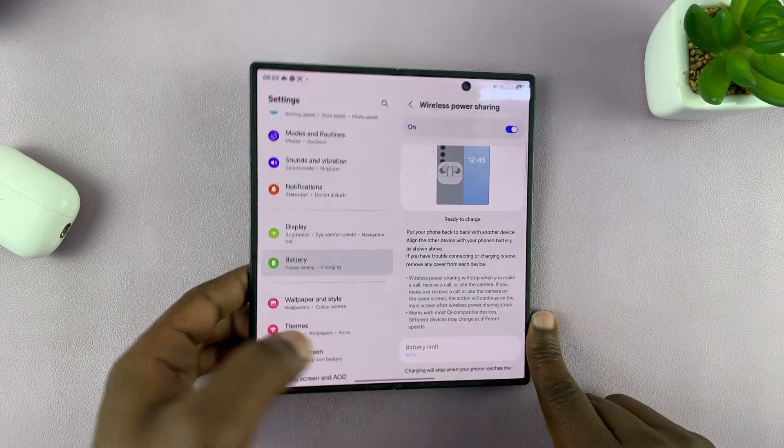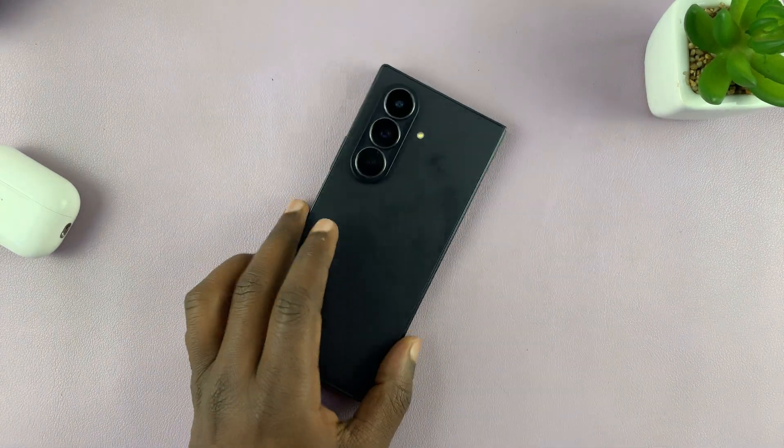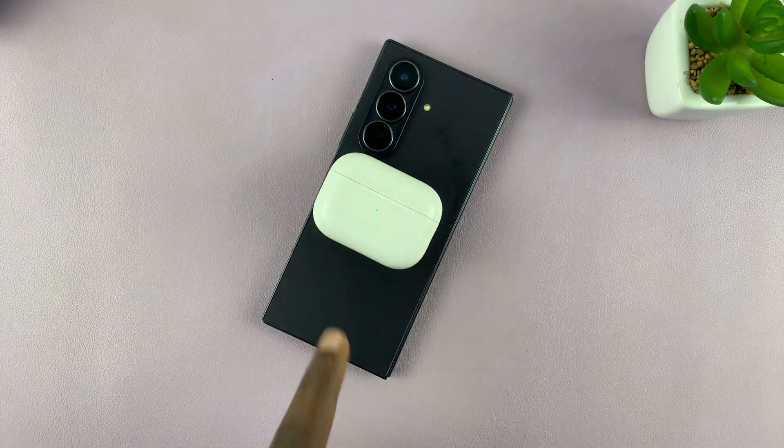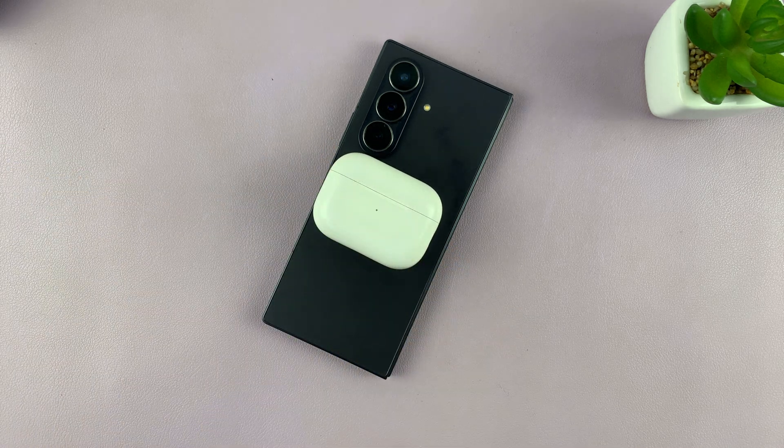I'm just going to turn it on. Once you turn it on, the back of your phone becomes a wireless charger and you can place wireless-capable devices on it, and you can see they start charging.